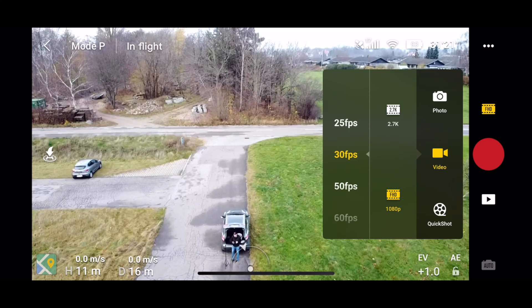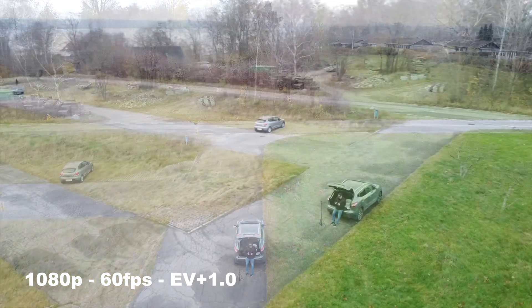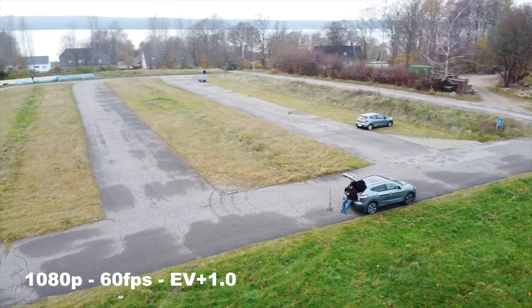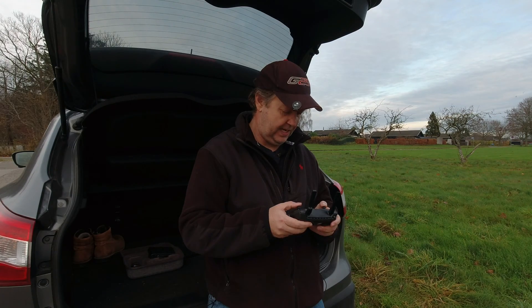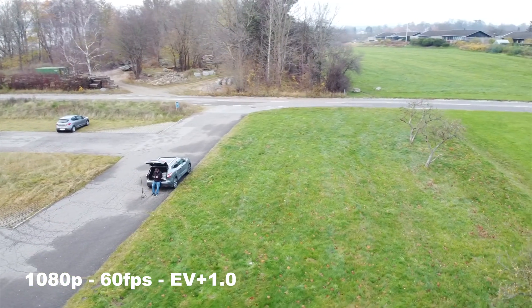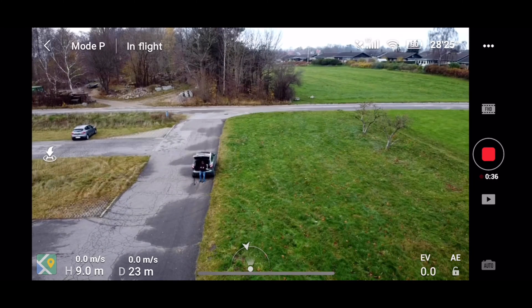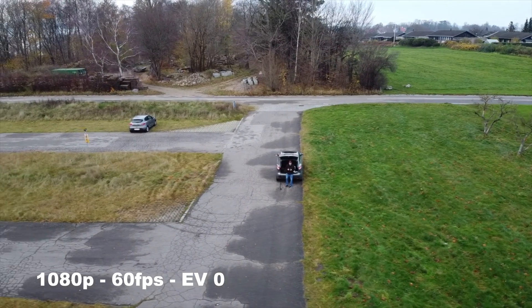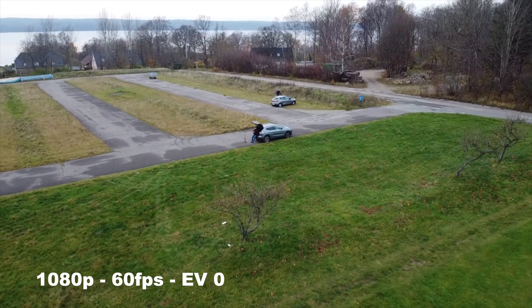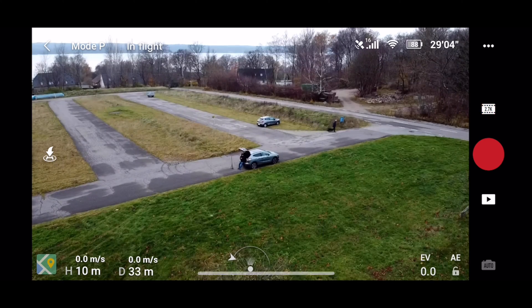You also have the option to record in 1080p, which adds options for 50 or 60 fps recordings. Let's do a few recordings for reference — 1080p at 60 frames per second. Let's bump down the exposure to zero, then switch back to 2.7k at 30 frames per second for the best result.